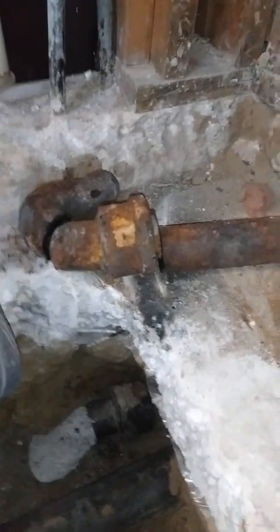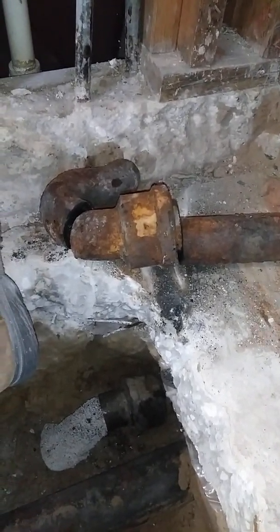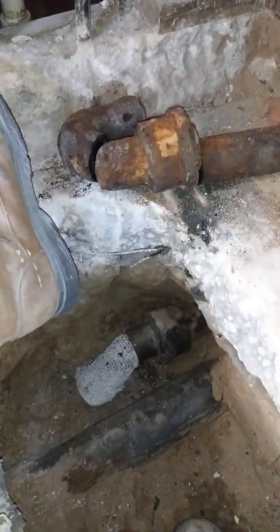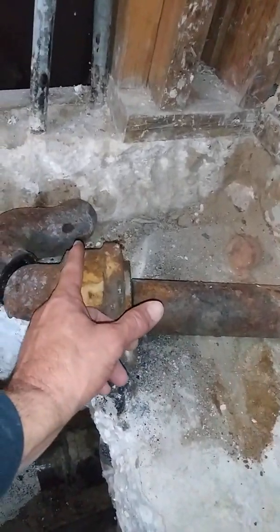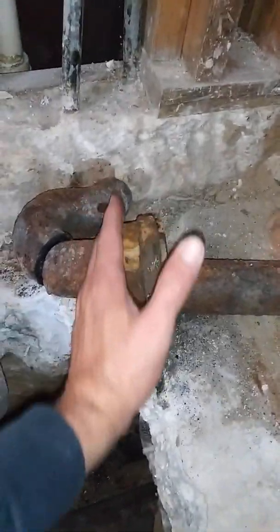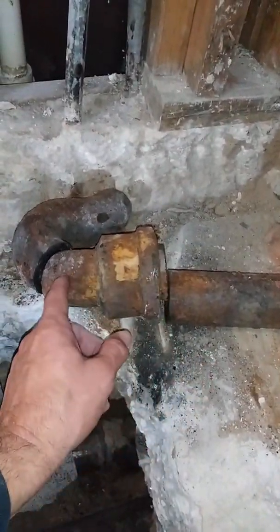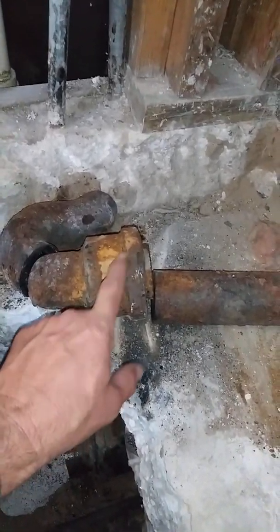I'm back for the second part of this video. I cut the trap out so you can see the corrosion. I cut it right above the water level in the trap, which is right here. The bottom of that pipe is the trap seal right here — this is where they corrode the worst, right in here.